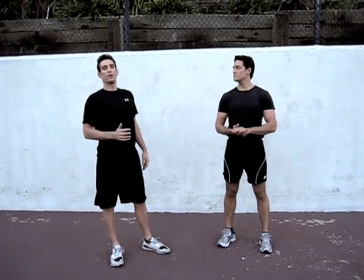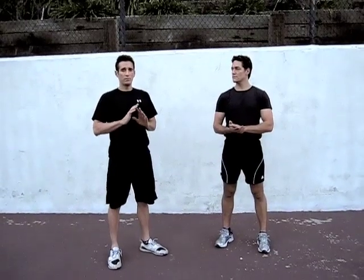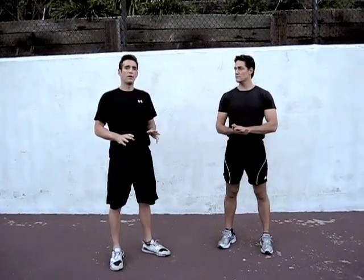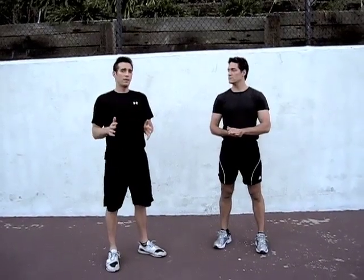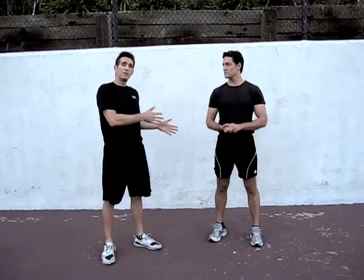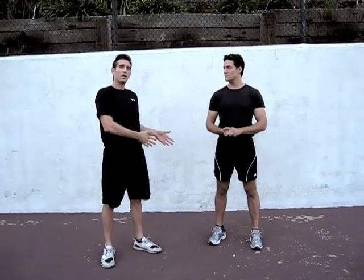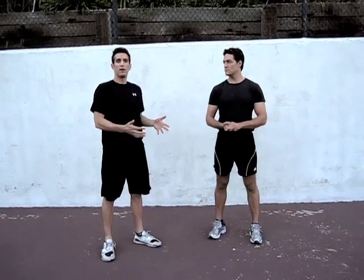Today we're going to show you the form for a handstand push-up. This is an extraordinary exercise, but it's something that we do not recommend you attempt until you have completed level 1 and level 2. The reason for that is you're going to be in an upside-down position, and unless you have significant core strength and significant shoulder strength to hold you in that position, it can be dangerous.